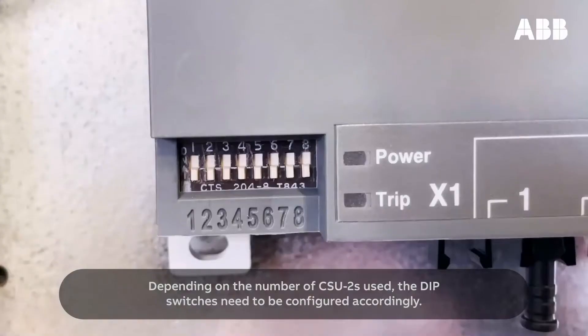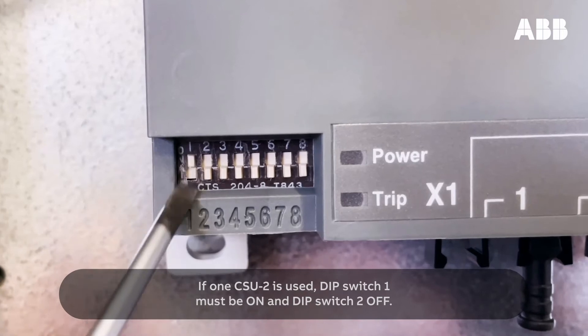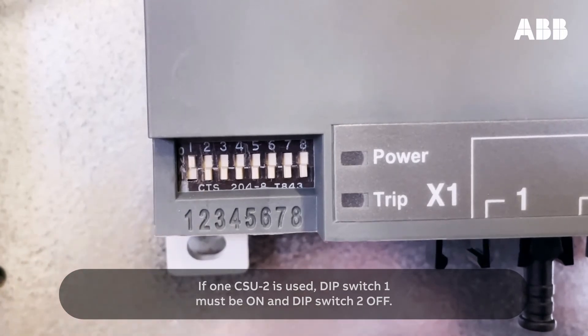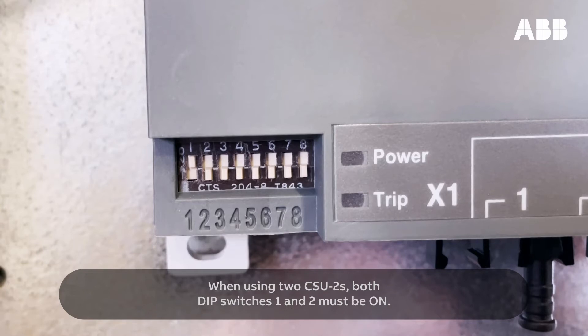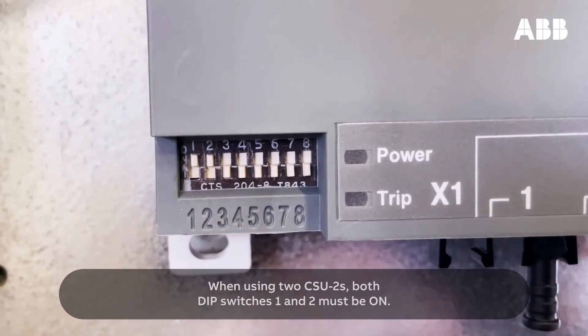Depending on the number of CSU-2s used, the DIP switches need to be configured accordingly. If one CSU-2 is used, DIP switch 1 must be on and DIP switch 2 off. When using two CSU-2s, both DIP switches 1 and 2 must be on.